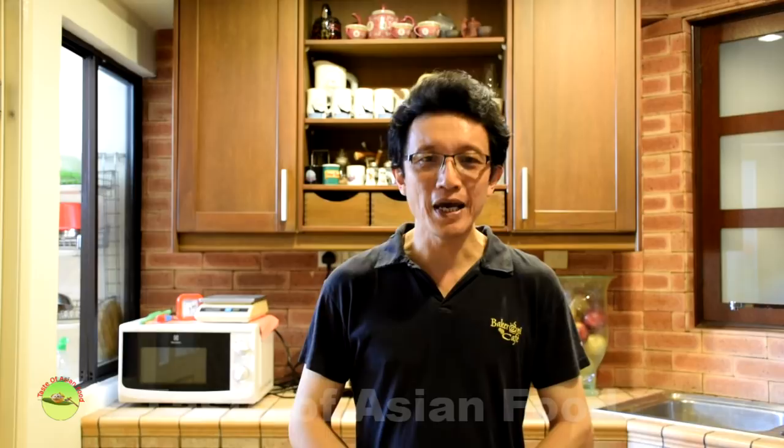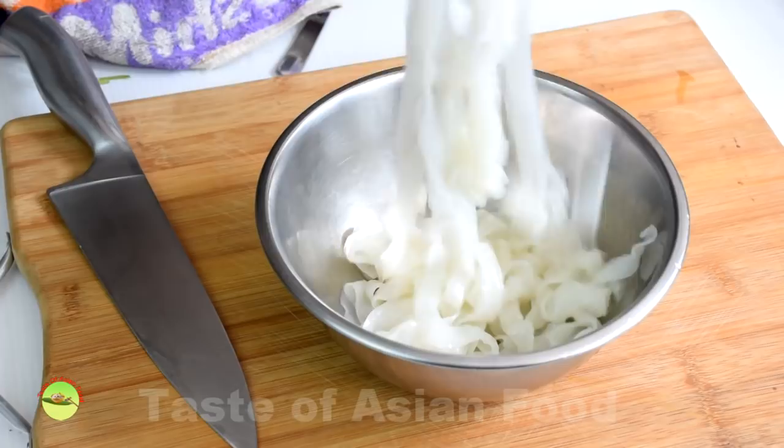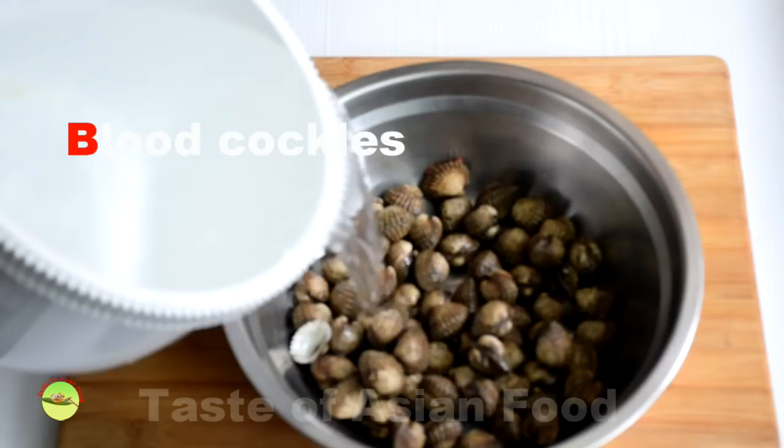Let's take a look at the ingredients required before we move on to the actual stir-frying. The noodles, called Kuih Tiao, come in two types. The wider one is more suitable for stir-frying, and the narrow one is better for soup noodles. Loosen them so that they will not stick together.